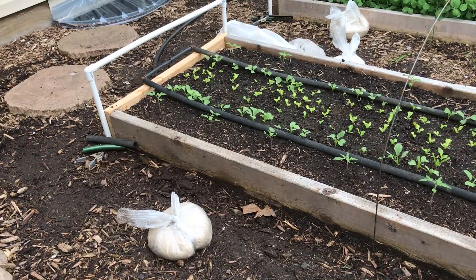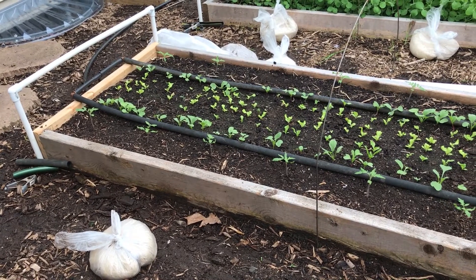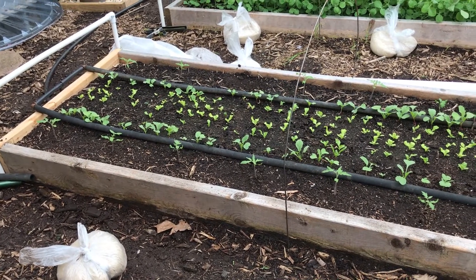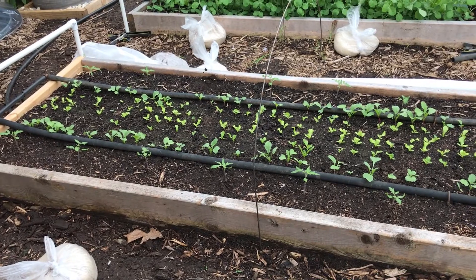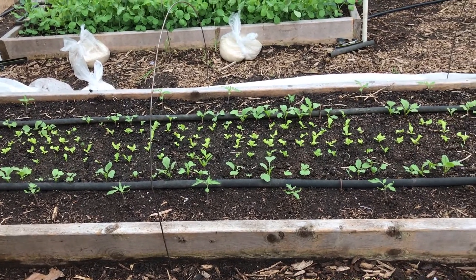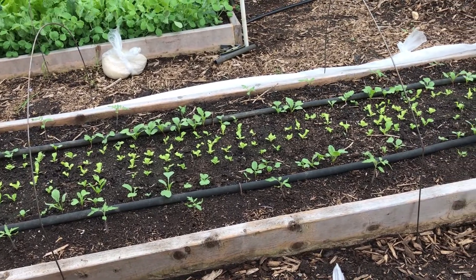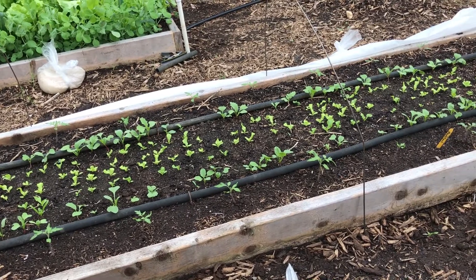We'll start with my 10-foot beds. This is the bed with all my tomatoes. I'm not going to grow nearly as many tomatoes as I did last year — I had 64 plants; this year I've got 20. I planted the tomatoes last Friday, so eight days ago. I also put lettuce and radishes down the center of the bed, interplanting those. They'll be harvested before the tomatoes get very big, and they came up pretty well.